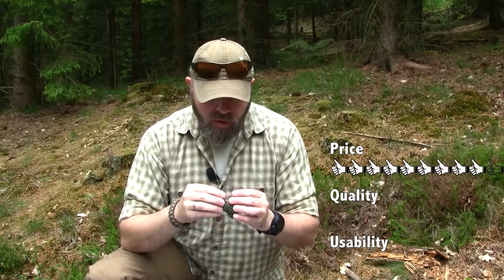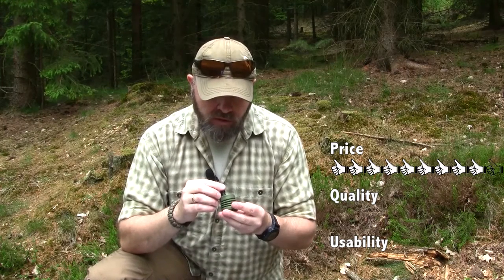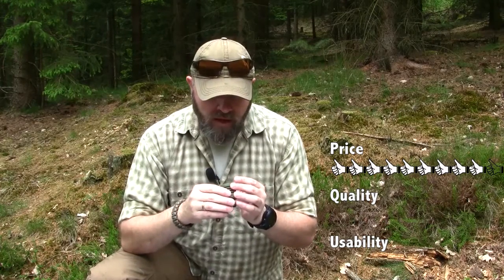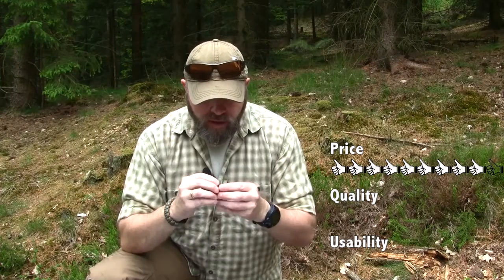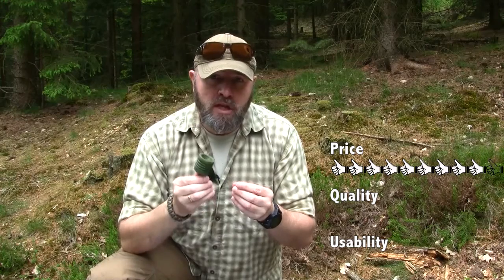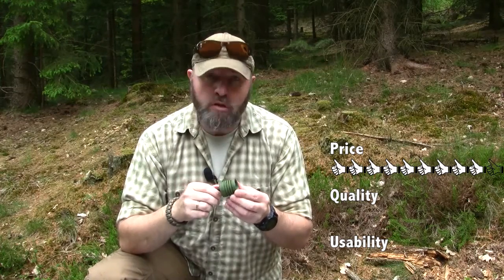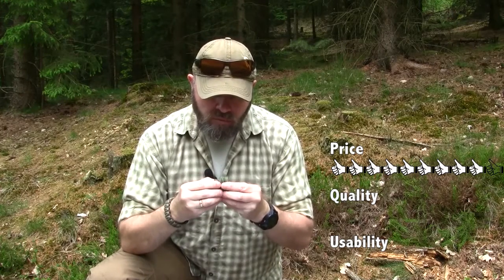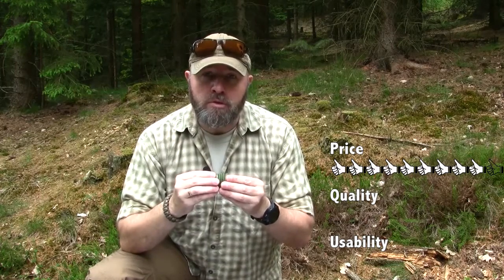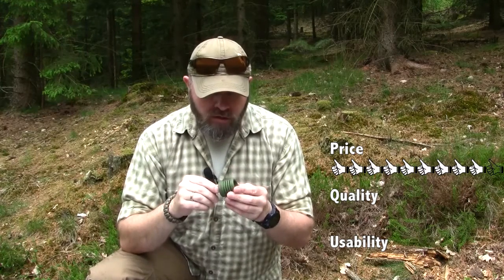Looking at the quality — well, there's not much that can break on this one here. Maybe the small valve here letting in the air, and also the polypropylene. I don't know how UV resistant it is; time will tell when I get a little bit more use out of it in a more sunny place. I'll see if the rubber will get broken down by the UV rays or if it will hold up to the UV exposure. So I'll also give that a solid 9.